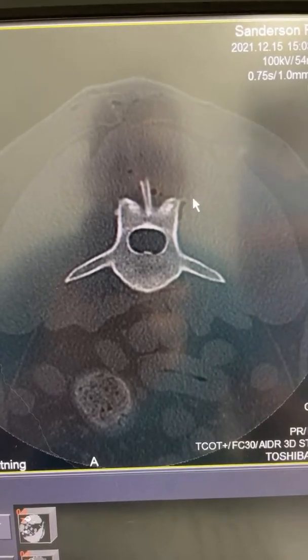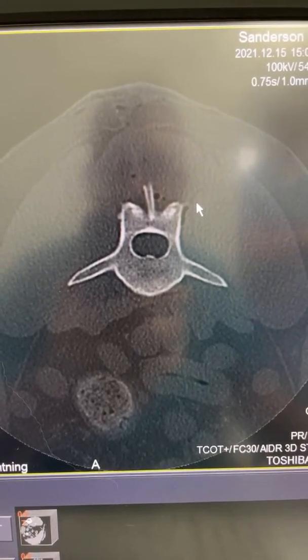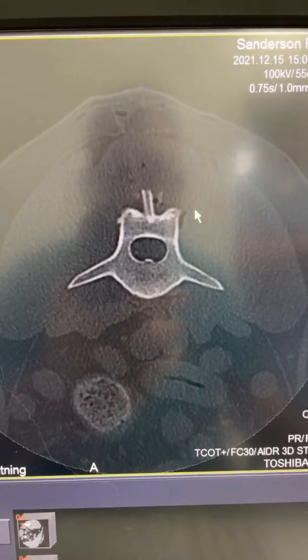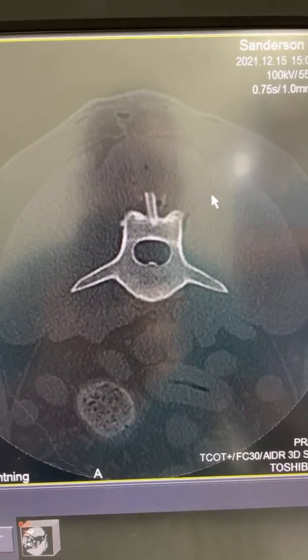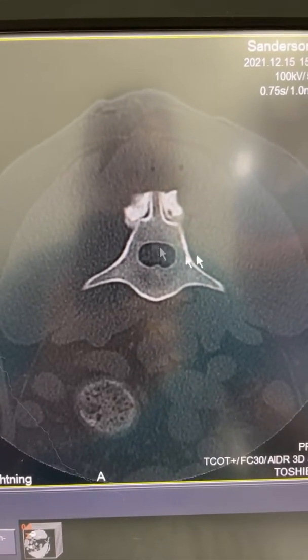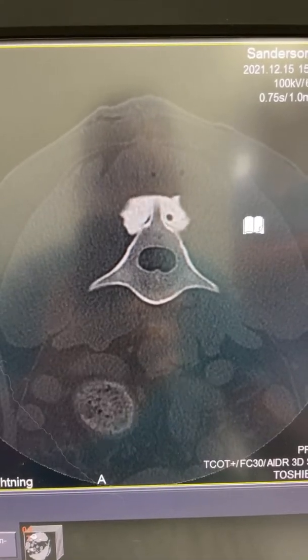I'm just going to quickly review the CT scan after the lumbar sacral destruction fusion that we just did in surgery. Coming through about L5, you can see the bone cement around the dorsal spinous process of L5.